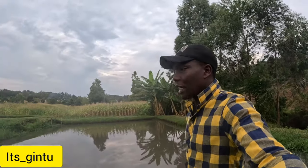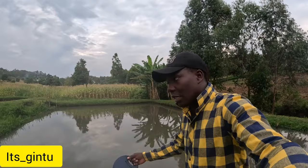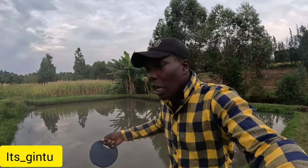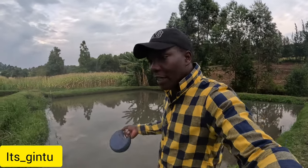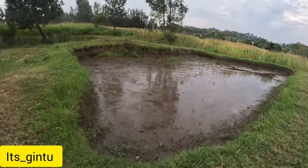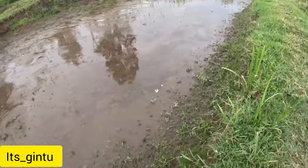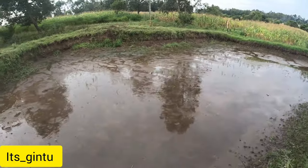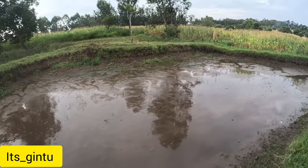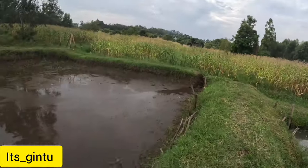The water is very clear right now — it's not yet greenish in color because I haven't started fertilization. Whenever we finish harvesting, we dry the pond. This is the kind of drying I'm talking about — you can see some zooplanktons and grass have started coming out from this fish pond, which means the drying is going well.